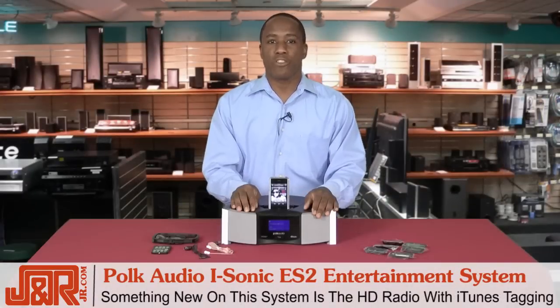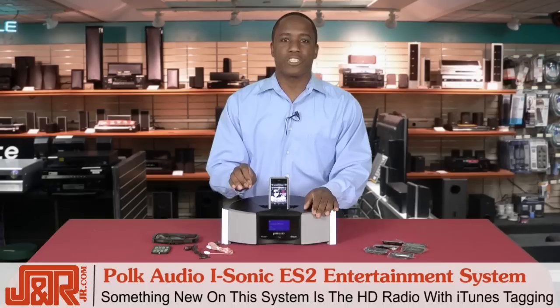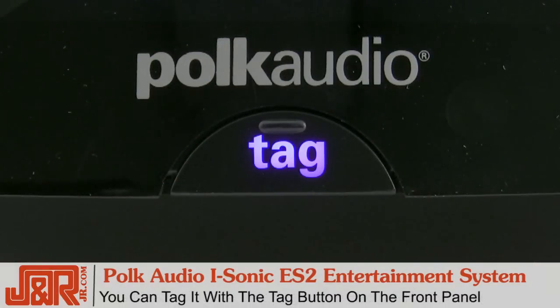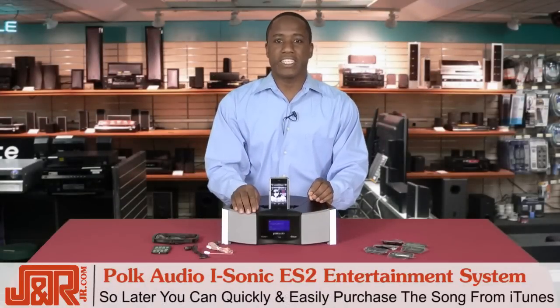By far the most revolutionary thing about this entertainment system is that it's the first HD radio with iTunes tagging. What that means is if you're listening to HD radio and hear a song you like, you can tag it with the button on the front panel. The song information is then stored so when you later dock your iPod or iPhone, you can quickly and easily purchase that particular tune from the iTunes Store.